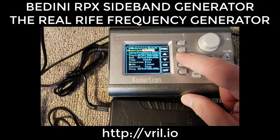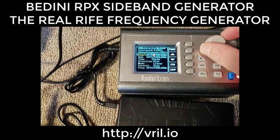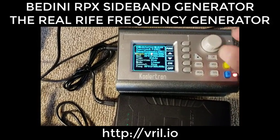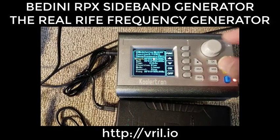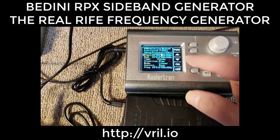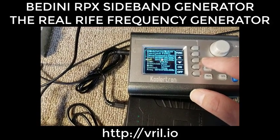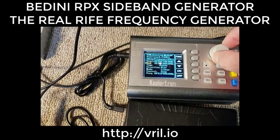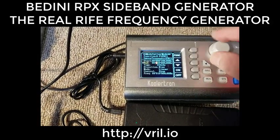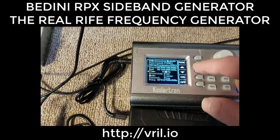Hit the down arrow to the start frequency — it's set for 1,000 Hz. I'll turn it counterclockwise to bring it to zero, then hit the right arrow to go to the hundredths place and set it to 100 Hz. Then go down to the ending frequency, which is set for 10,000 Hz, and bring it up to 150,000 Hz.